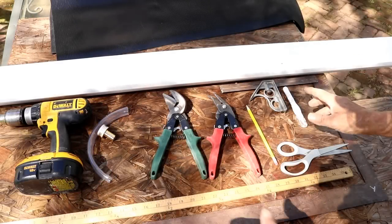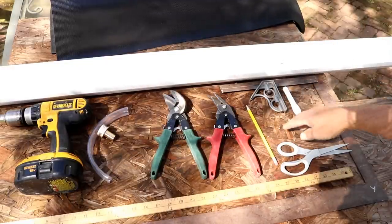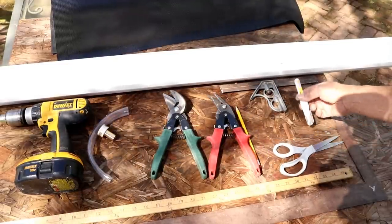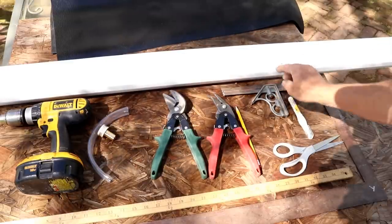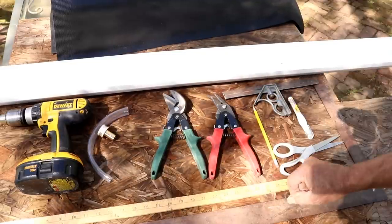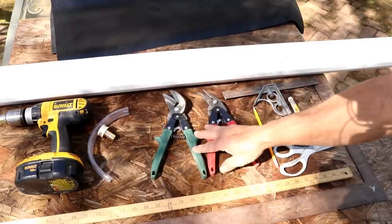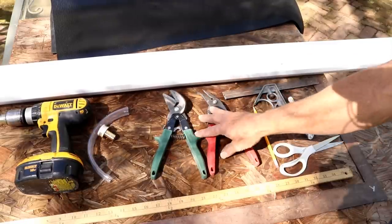Hopefully this is all the tools you're going to need — some of these you may not need. You'll need a pair of good sharp scissors. I use whiteout to mark the matting because it's much easier to see. I use a square with a 45-degree angle, pencil snips — you can use scissors or a hacksaw — there are different methods to cut the plastic. I just like the snips because I've got them and they're easy.